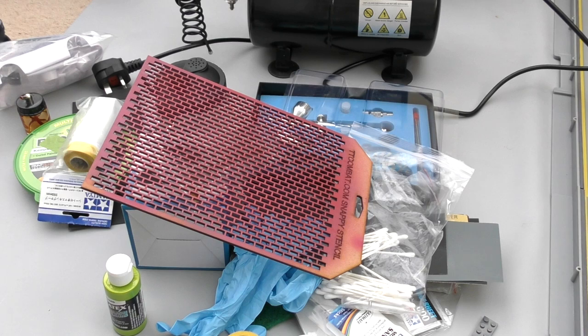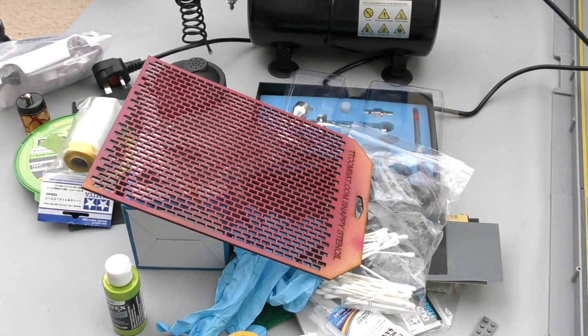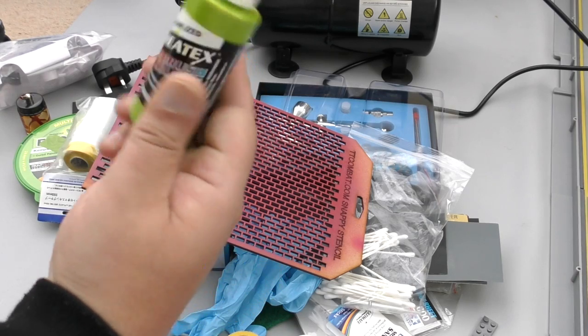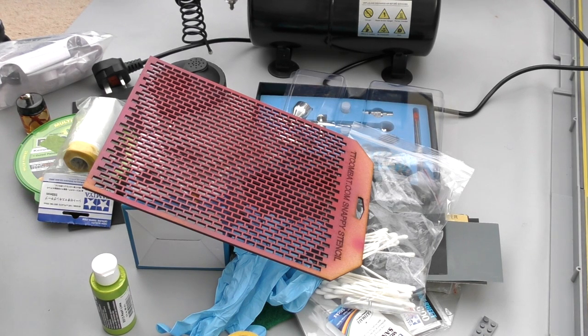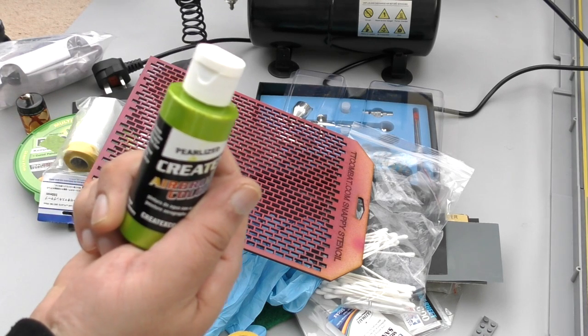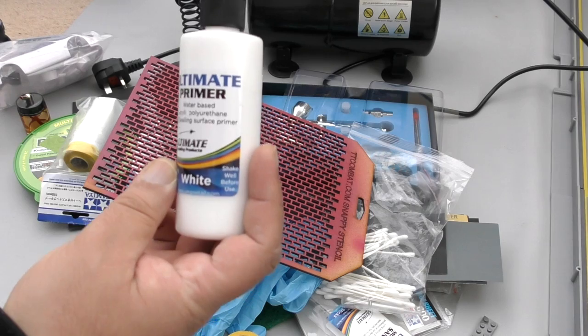Mix your paint and thinner in a separate cup — about the same amount of each — and mix it up. That way it's more likely to pass through your airbrush. If you're using a thinner needle you'll struggle if the paint's thick. I really struggled with acrylics because I didn't have any thinner and didn't get that concept into my head. You'll also want to prime stuff — primer comes in white, gray, and black base colors for acrylics.